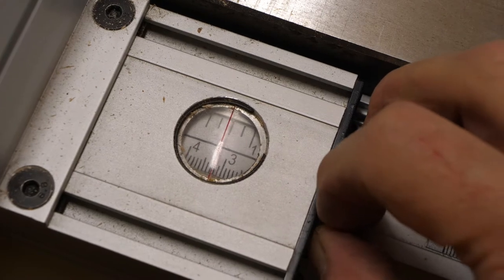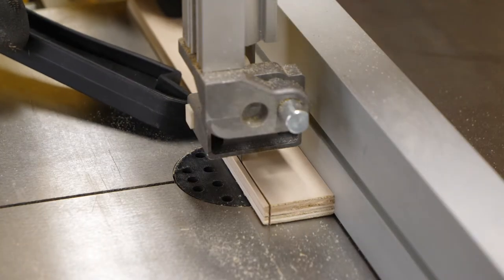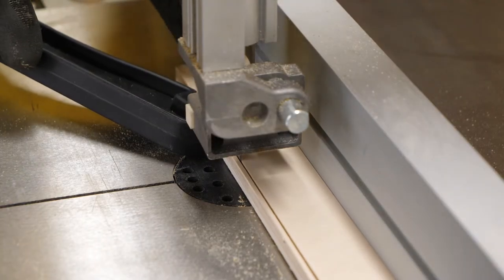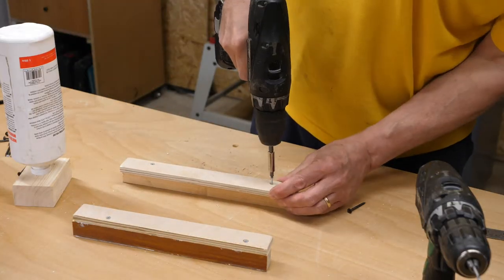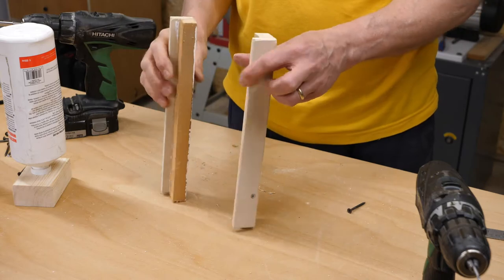Finally I cut another two strips of ply 33mm wide. These brackets will allow me to slide the collector box onto and off of the vacuum cabinet easily.